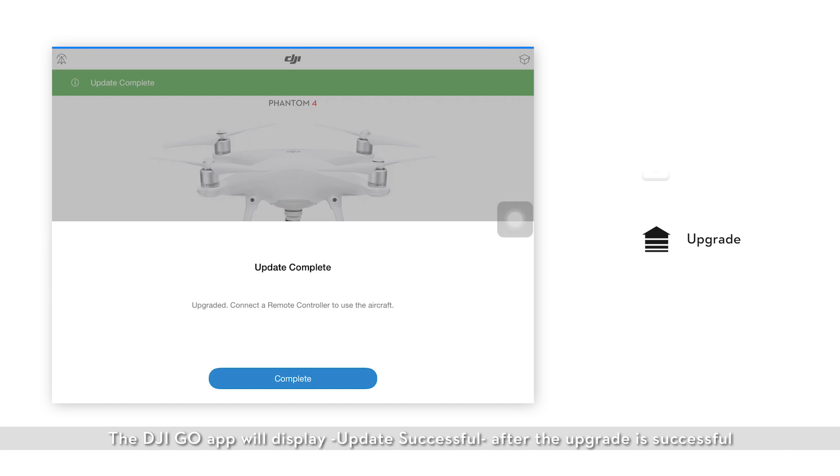The DJI GO app will display update successful after the upgrade is successful. If the upgrade fails, please reboot the aircraft. The aircraft will attempt to upgrade again. If you have more than one Phantom 4 intelligent flight battery, please insert each battery into the aircraft and perform the upgrade using the steps in this video.